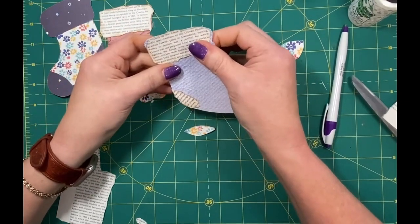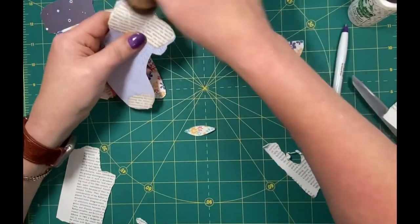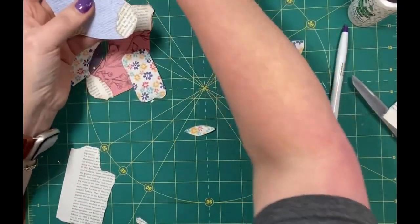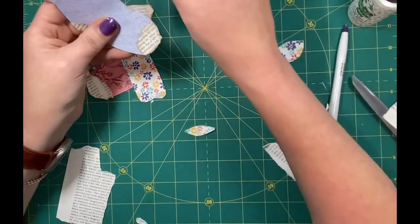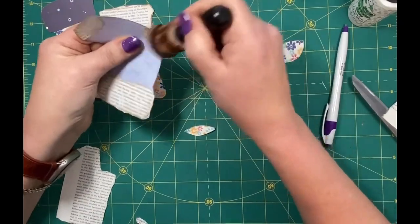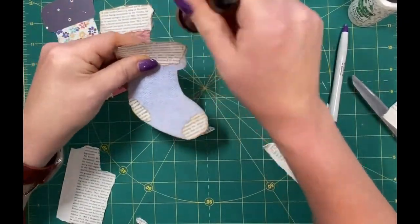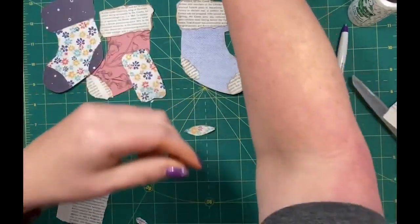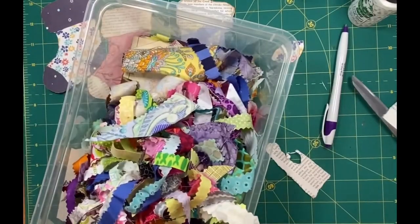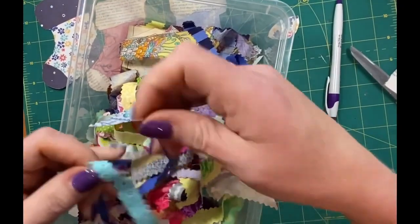I could go and trim this out a little bit because I cut a little too short, but I may leave that one like that and just ink it up a little bit. Or I could take and put some lace right there. I have a box full of scrap material that I've been playing with. I took my pinking shears and I cut it.